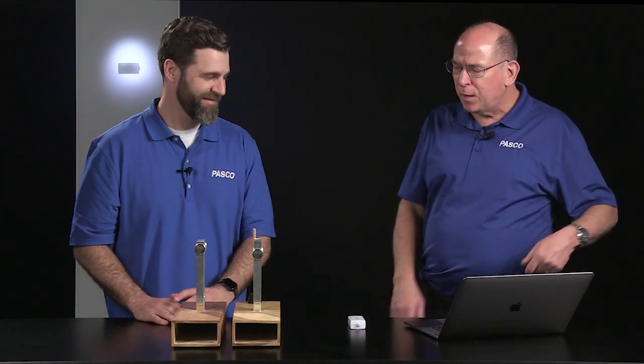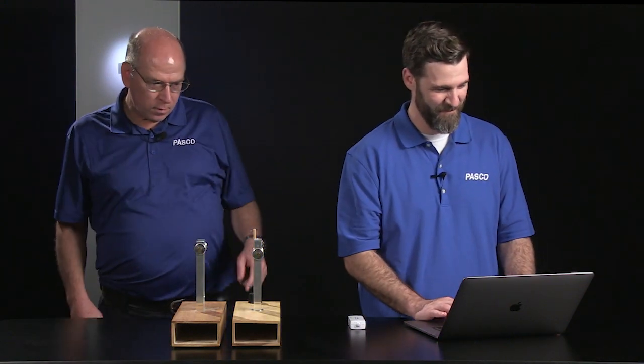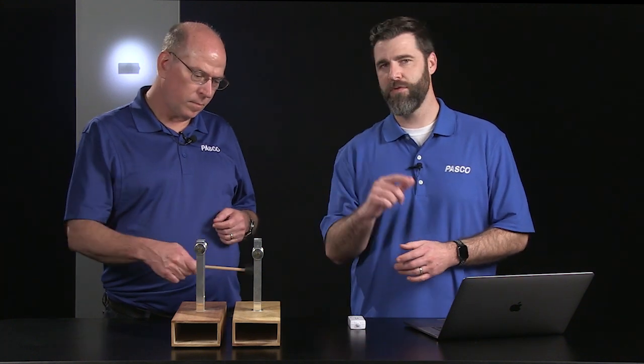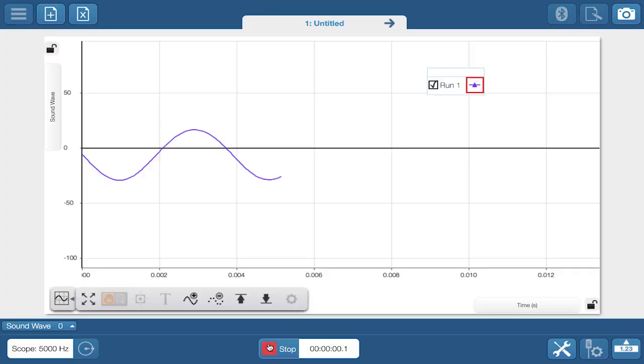That's got to be the best application for the wireless sound sensor. Have you seen what it can do using a scope display? We can easily capture a sound wave produced by this tuning fork. Students can measure wave properties like period, frequency, wavelength, amplitude, and even wave speed using the software tools. What teacher wouldn't love that?